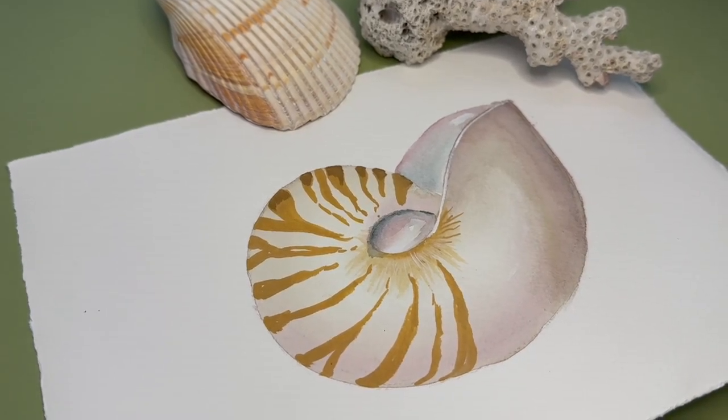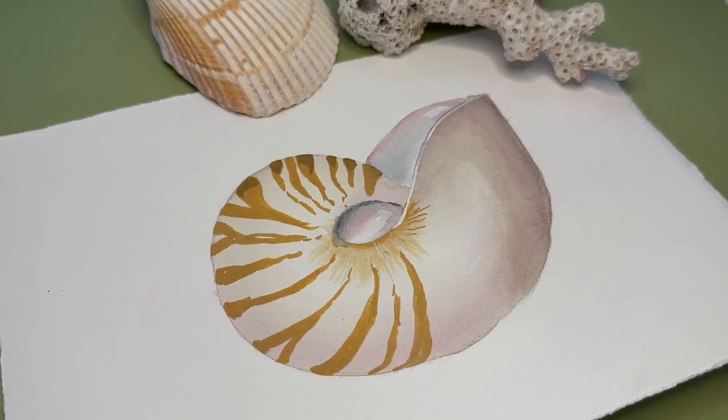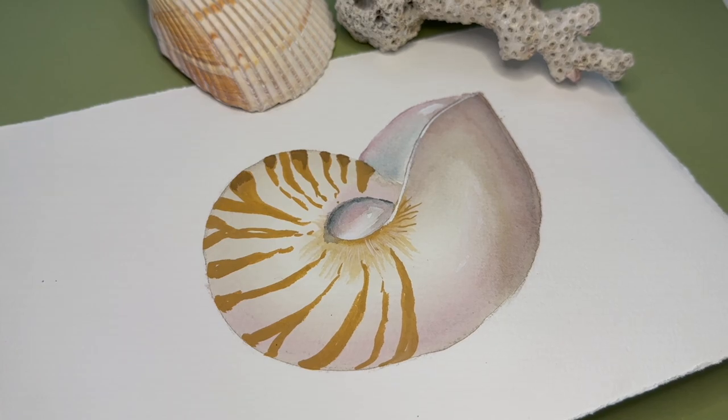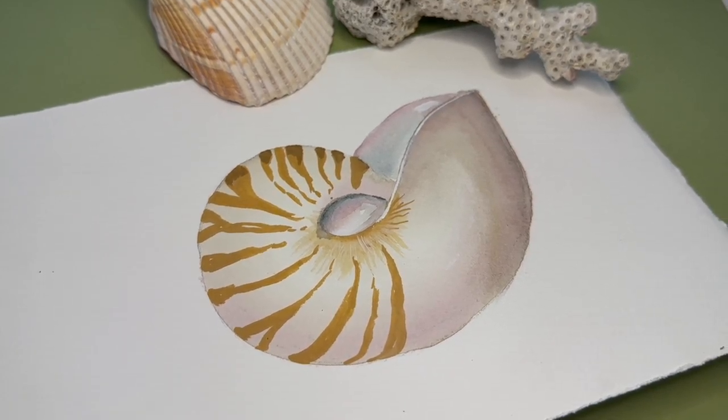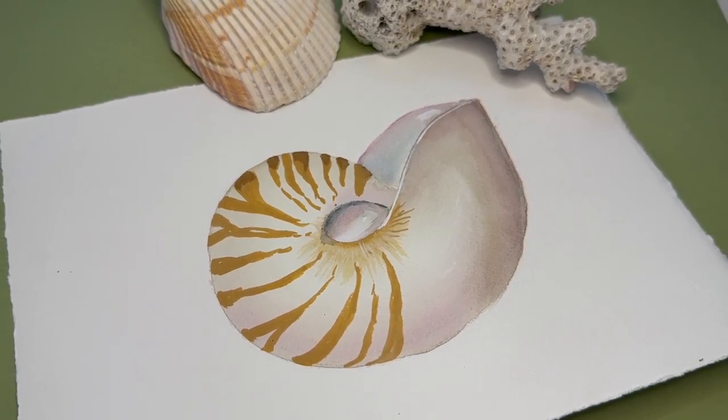And now you have your nautilus shell. Thank you so much for following along and painting. I would love to see what you've created, so please share and tag me on social media. If you have any comments or anything you'd like to see different in these tutorials, let me know in the comments below. Thank you so much for joining.